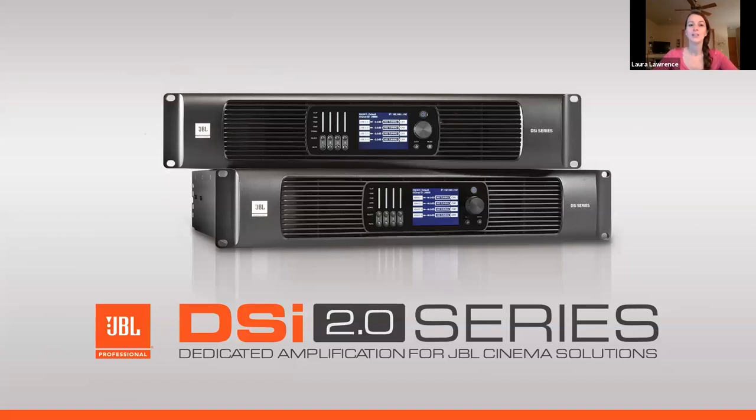I'd like to introduce you to Sunil, the presenter for today's webinar. Sunil has been with Harman for seven years and specializes in system design, including loudspeakers, amplifiers, DSP, and mixing. Prior experience includes 11-plus years of designing tour sound systems and mixing large-scale concerts. He is currently the product manager for Cinema Solutions.